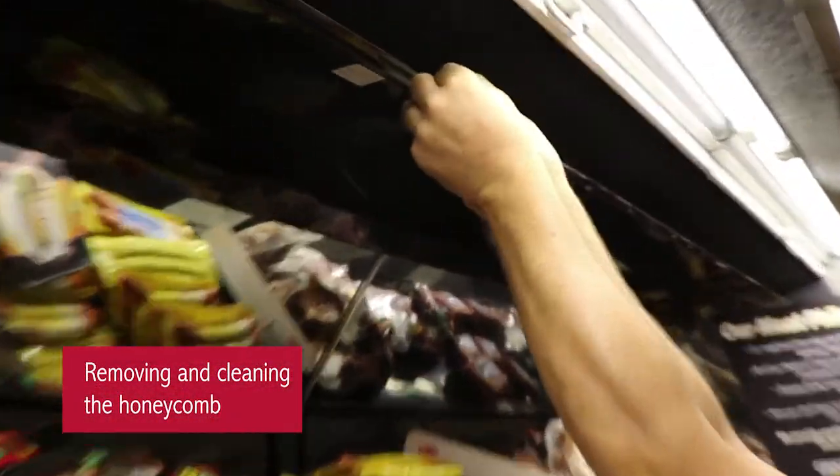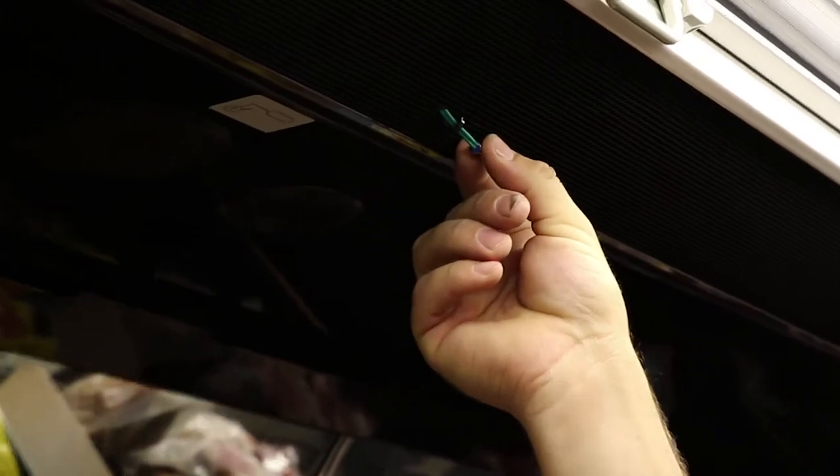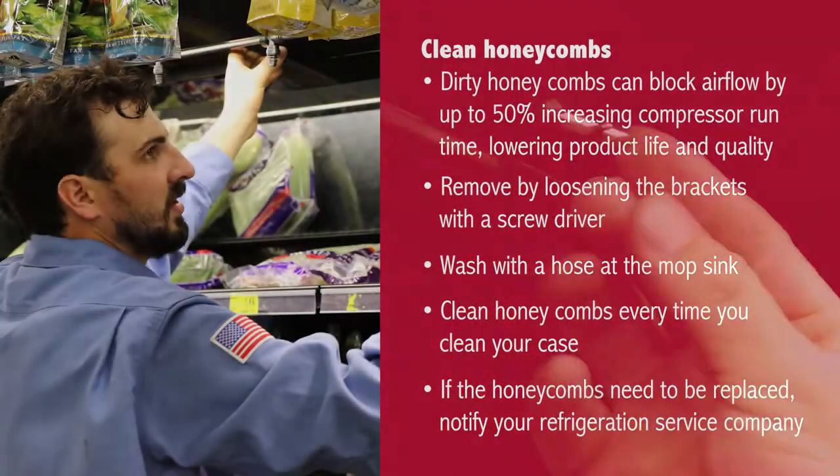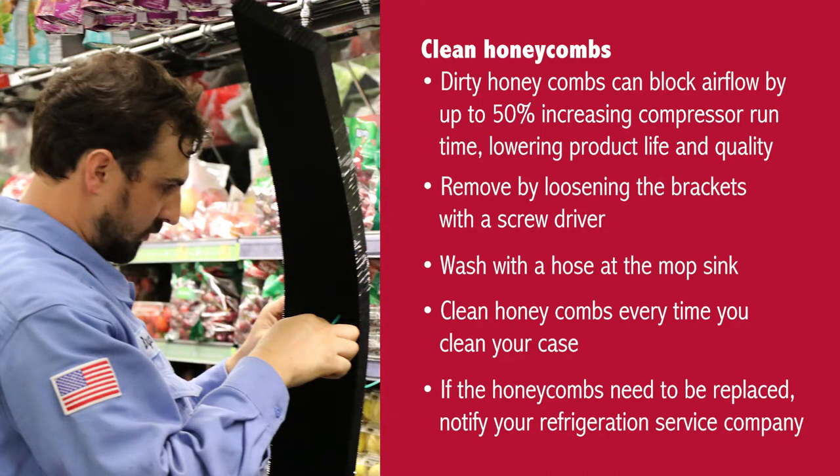Remove and clean the honeycomb. Dirty honeycombs can block airflow by up to 50%, increasing compressor runtime and lowering product life and quality. Remove the honeycombs by loosening the brackets with a screwdriver, then take them over the mop sink and start washing them with a hose.